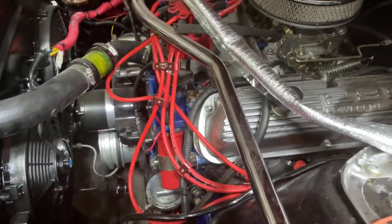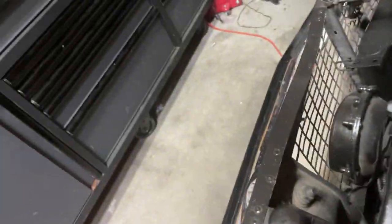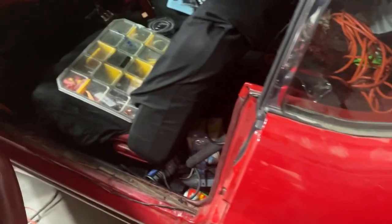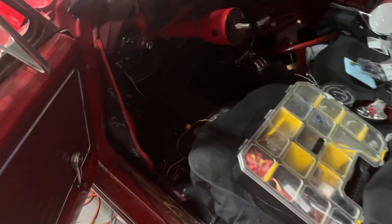The part under the hood is pretty self-explanatory. It just comes out through the firewall, runs along the side here, and goes up to the front of the engine where the lights are. Nothing real complicated about that. Looking inside underneath the car, these are the connectors that the underdash wiring harness is going to connect to — this is the end of the under hood harness right here.